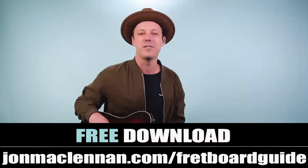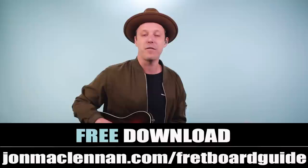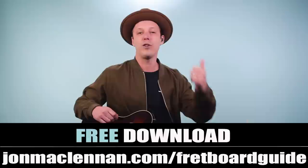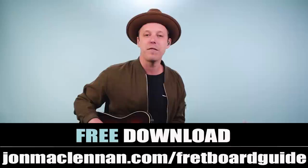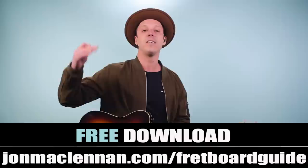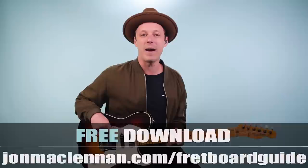Before we jump into the first lesson, if you're new to the channel I want to hook you up with a gift. I put together an awesome fretboard guide that's useful for learning songs and improvising. It shows you five chords and five scales so you can play anywhere on the neck — completely free at johnmclennan.com/fretboard-guide or click the first link below.